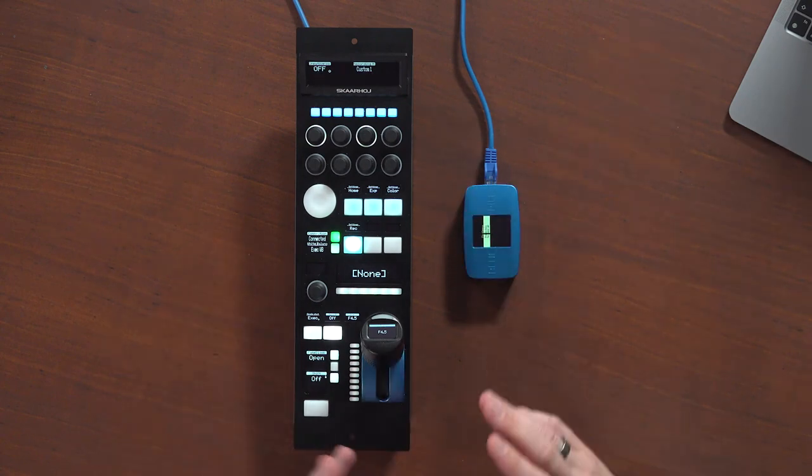The feature set of controlling this camera is limited compared to what you are used to if you work with RCPs, because the camera itself is not mainly focused to be a live production camera. But if you fancy bringing it into your live productions, you can do it. In this video I'll show you what the RCP from ScarHoy, the RCP Pro — a new product — can do with the Lumix camera.